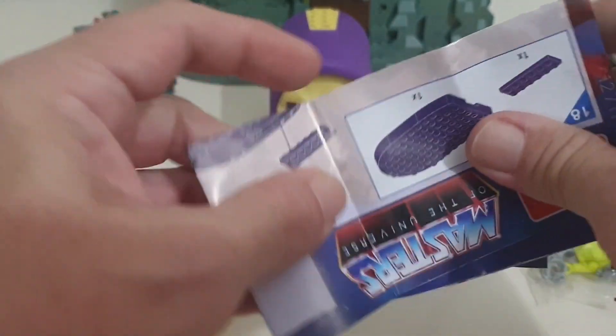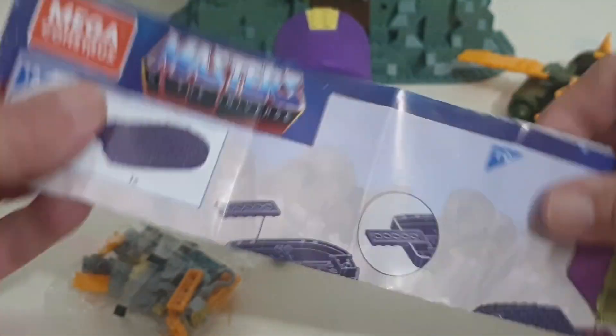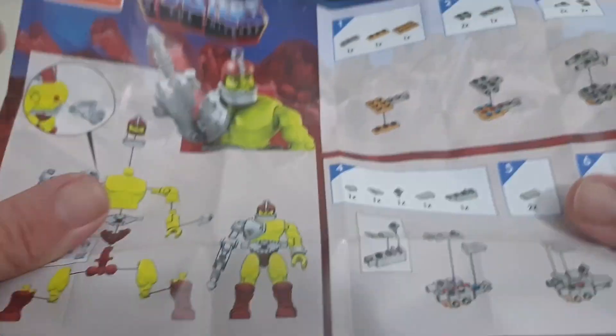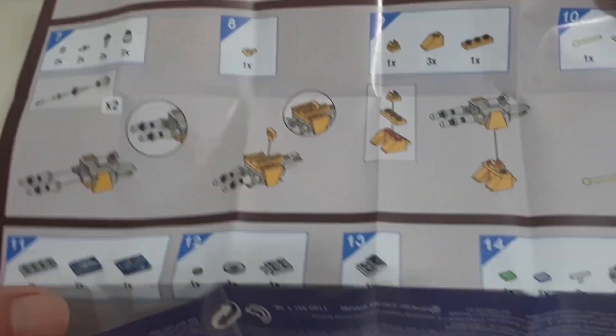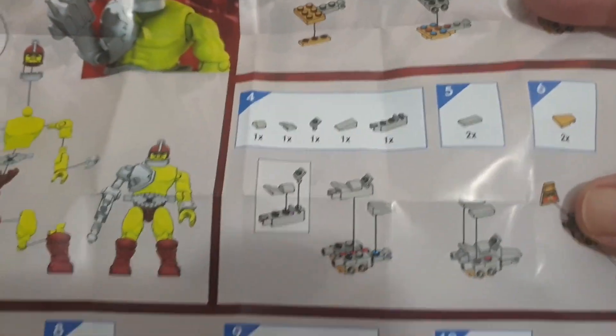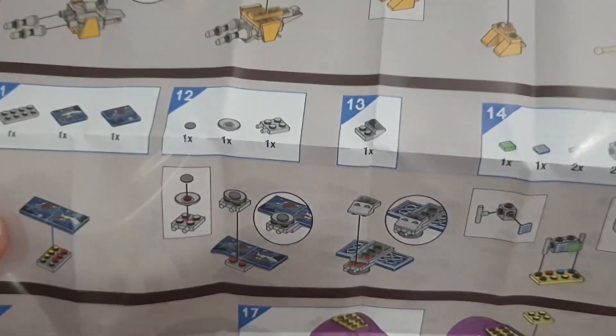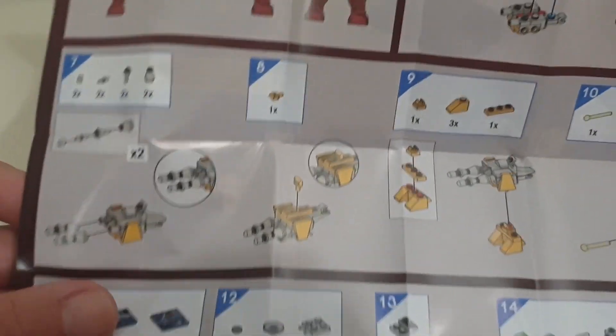These instructions have a quick sticky. We're not going to leave you guessing about how this goes together. Alright, I'll get this together and we'll have a look.